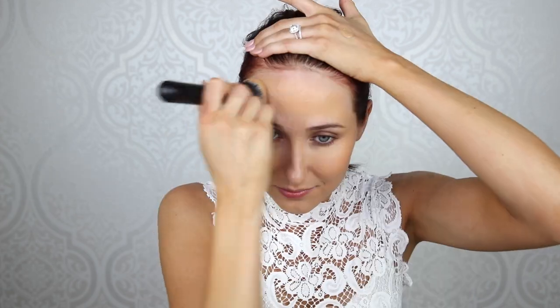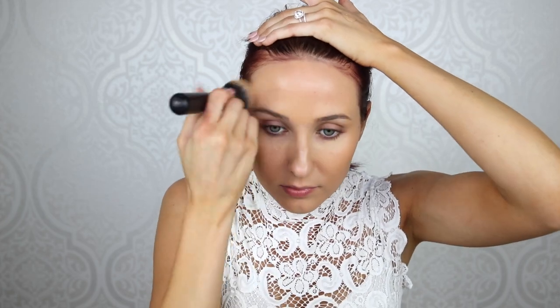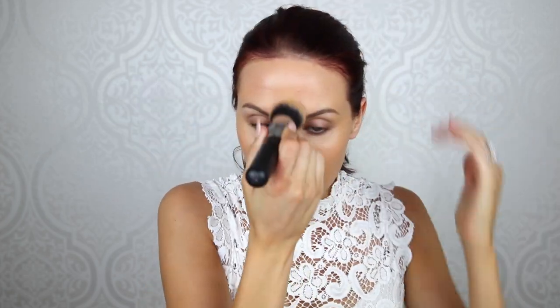When you have a couple that you like, maybe one gives really amazing coverage and the other one has the finish that you want. You mix those two together and now it's like you are your own chemist in your own lab just whipping up your own foundation. That's what I love about mixing foundations. I've been doing this for years and sometimes I will mix Giorgio Armani with L'Oreal True Match and I love it.